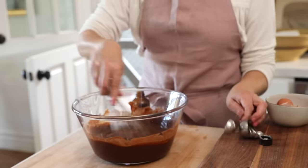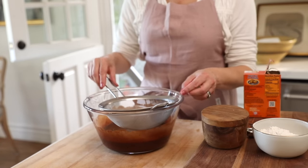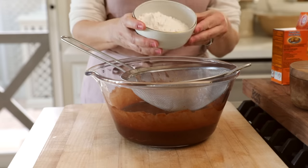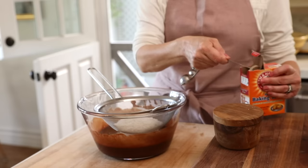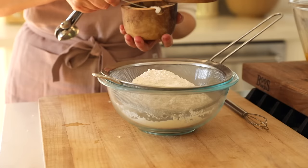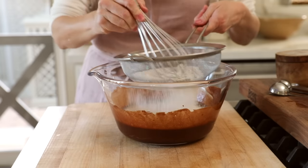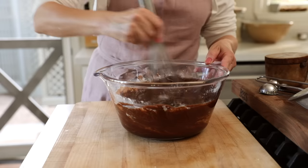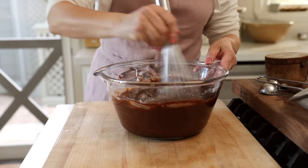Then you wanna add a teaspoon and a half of vanilla extract. I find it's easiest to add your fine mesh sieve over your bowl and sift in your ingredients that way. We're gonna add two thirds cup of flour, a half a teaspoon of baking soda, and three quarters teaspoon of salt. Then you can just whisk that into the sieve, sifting as you go, and combine it with the wet ingredients until you have a nice smooth chocolate mixture.